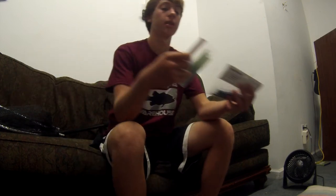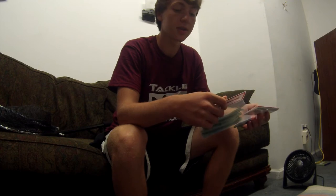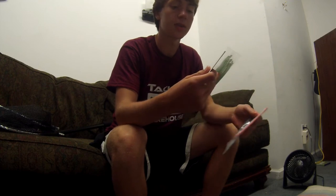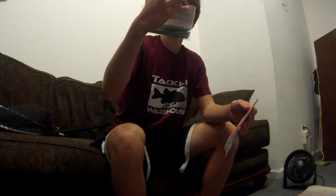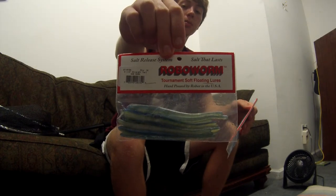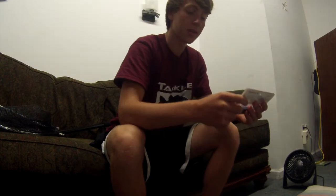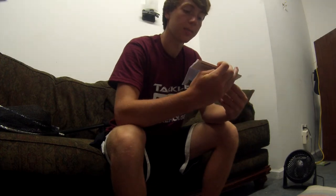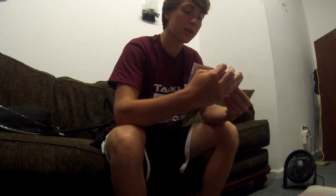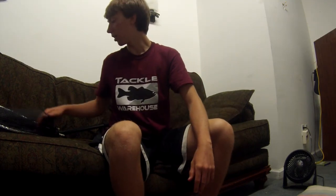I also got more drop shot stuff. I wouldn't be using this really at Lake Oconee, but since I live next to Lake Lanier I'm going to use these there. This is the four-and-a-half inch straight tail Robo Worm in sexy shad color — the original ones. I also got the four-and-a-half inch straight tail in Aaron's magic color. I've heard these work really well so I just picked them up.